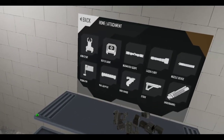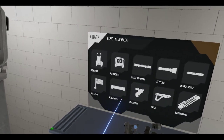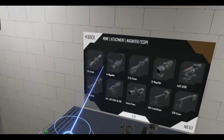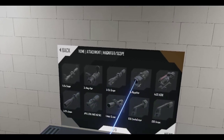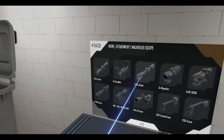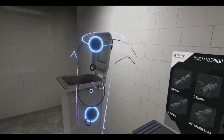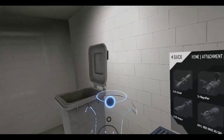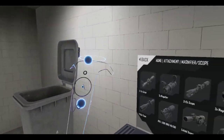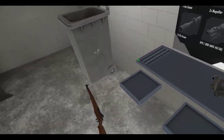And I think Anton said he's going to work on zeroing for the scopes. So if you snipe, now you won't have to use the elevation lines for bullet drop — you can just zero it perfectly and it should work.